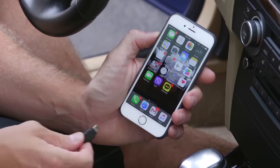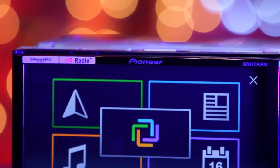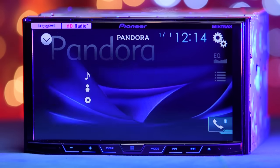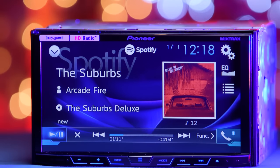Physically connect the device by plugging it into the included USB extension to access app radio, play music, and charge your device. This radio is also Pandora, Sirius XM, Spotify, and Mixtrax Ready.